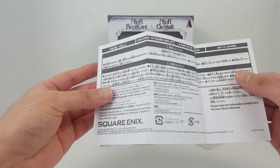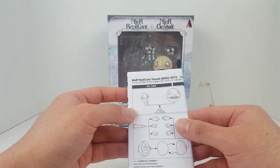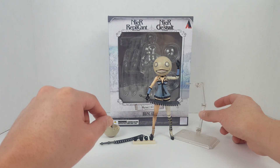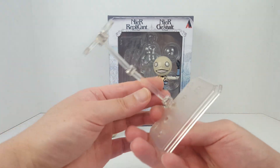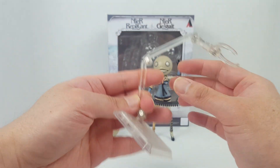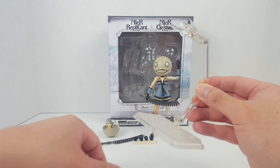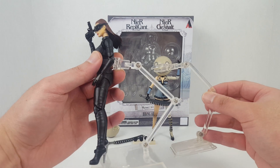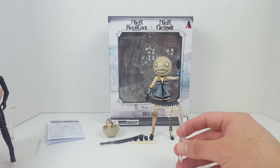This figure is about eight years old. Let's take a look at the accessories — we have the stand right here for the figure, very nice. This one is less robust than what you'd expect from something like Figma or MaFix.